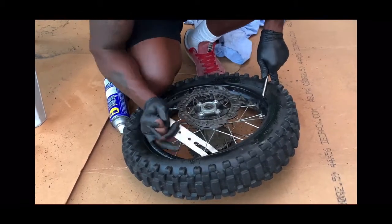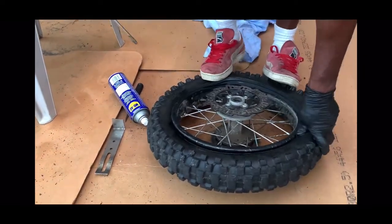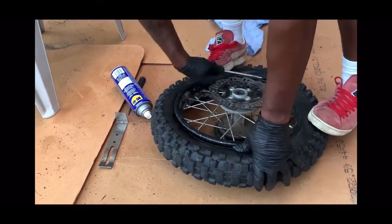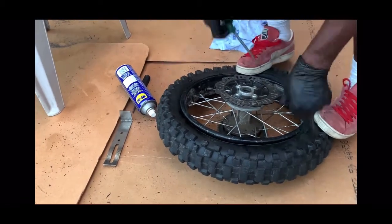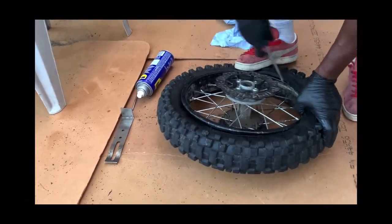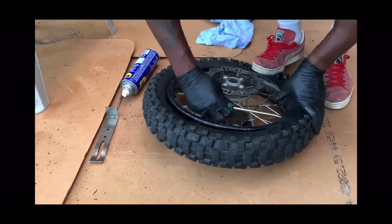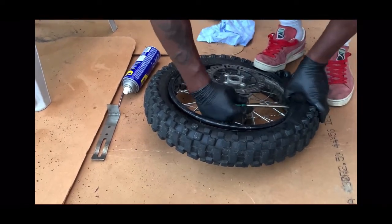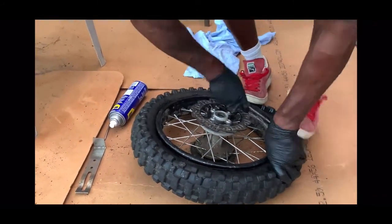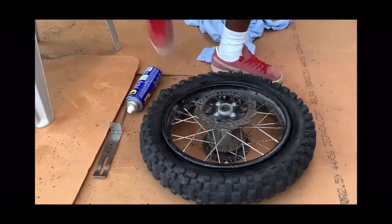The heat is on and I'm sweating. So what I'm gonna do now is slowly work my way around. A little bit more WD-40 here again just to make it more simple. And there you got it!